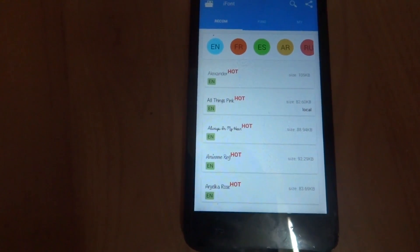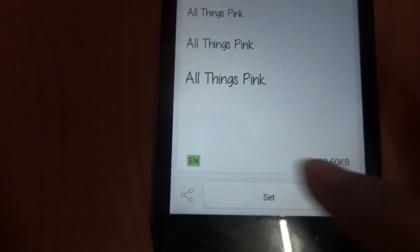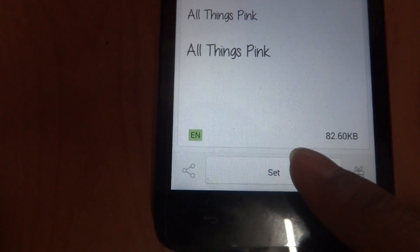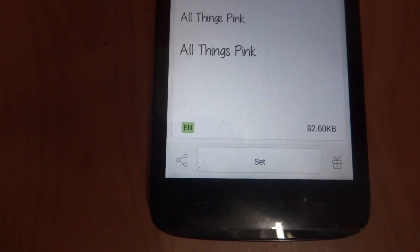After you install it, you just need to select any font which you like. I just like this font, so I'll go ahead — you will get a set button before you download. I have already downloaded this font.